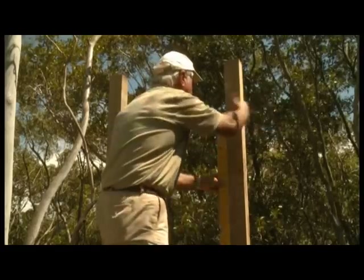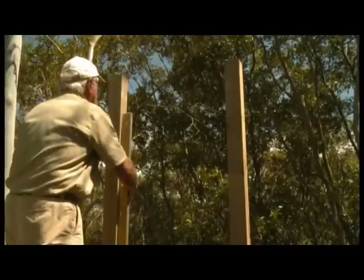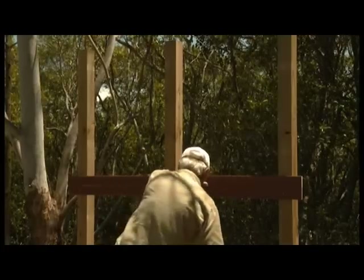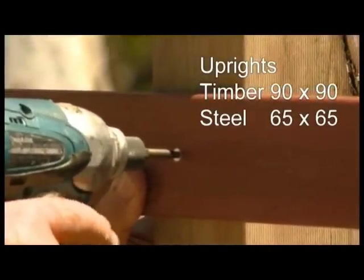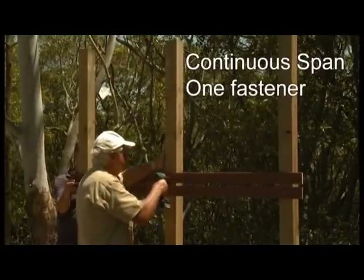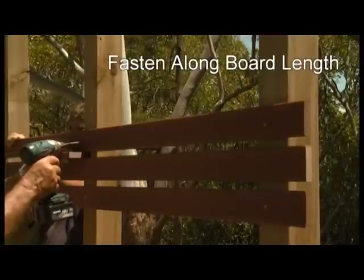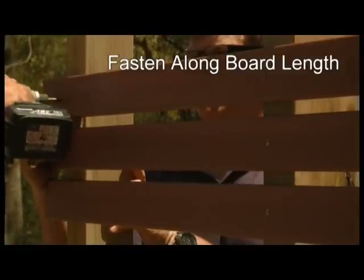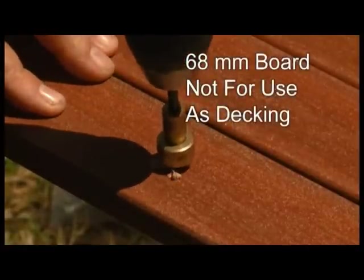For MIDI board screening installation, ensure that the uprights are perpendicular and parallel to each other. Maximum continuous span on edge is 800mm. Uprights must be rigid and fixed at the base — use timber uprights 90x90mm or steel at 65x65mm. For a continuous span, a single fastener on each upright will suffice. For single span, two fasteners must be used per upright. Fasten one board end first, then install fasteners at each upright along the board length. Don't forget the standard 2mm end butt spacing. Note the 68mm profile must not be used for decking.